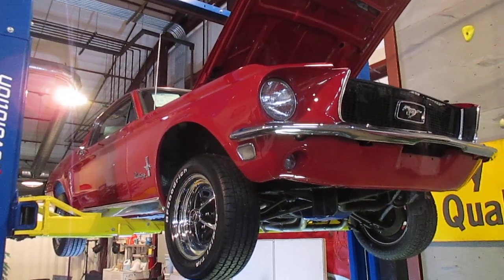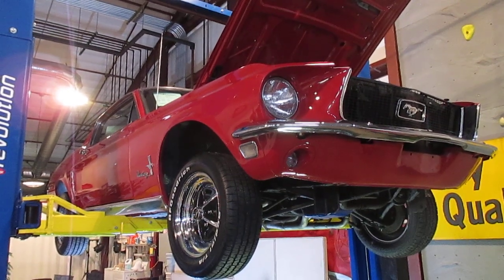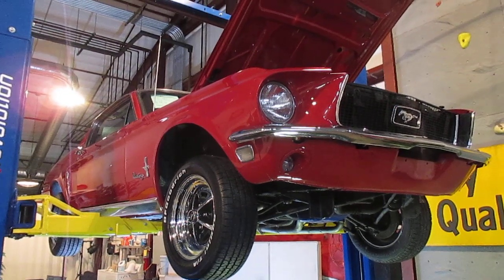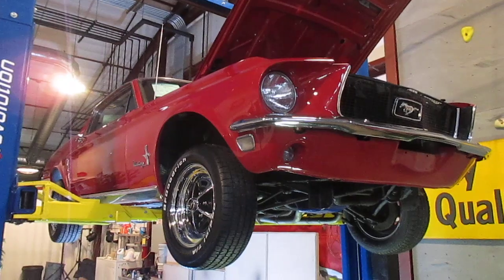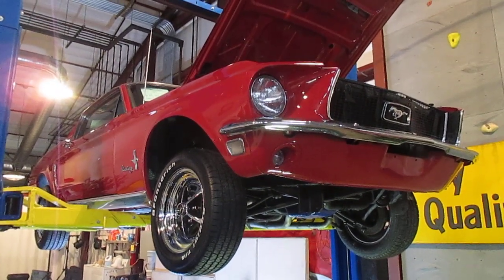Hello everybody, this is Darrell at Passing Lane Motors, and today I want to do the undercarriage shot of our 68 Mustang. This is a 68 Mustang Fastback. This is one of the rare cars that we get in — it's actually a consignment car. It's a very nice straight piece, and we're going to go ahead and show you the undercarriage of this car.